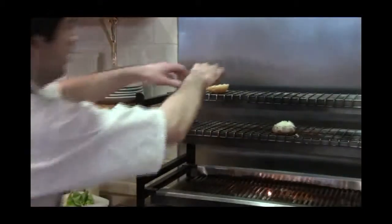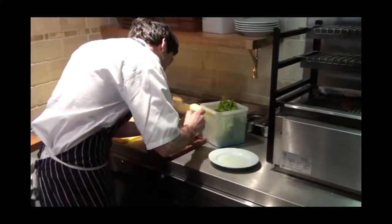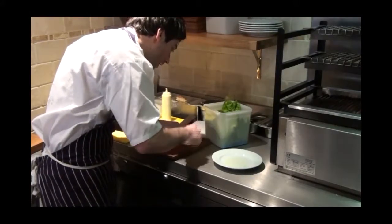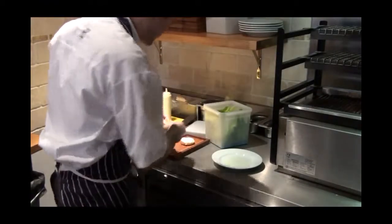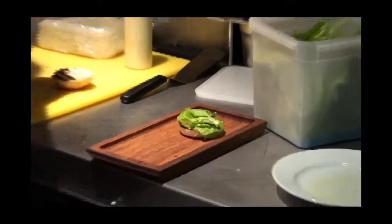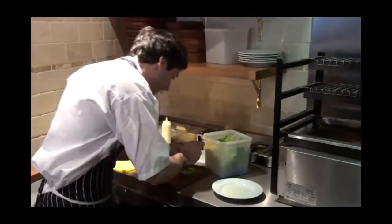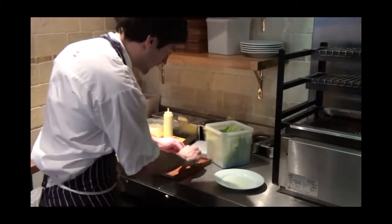For the burger, I've got some aioli which is pretty heavy on garlic. I'm just going to pop that on the bottom. Then some butterhead lettuce, quite classic. And then caramelised red onions that have been caramelised with sugar and then some caper and almond vinegar at the end. So it's kind of like a sweetened element.